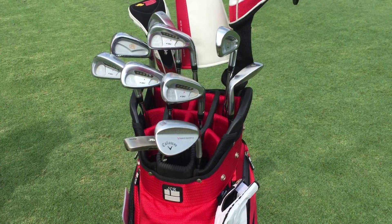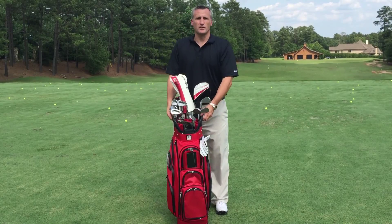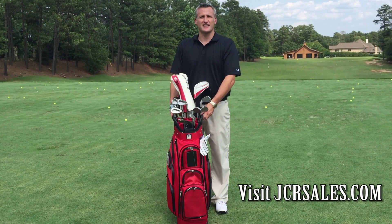A cart bag with a great look and that has it all. So when you want to hit the links, hit jcrsales.com.